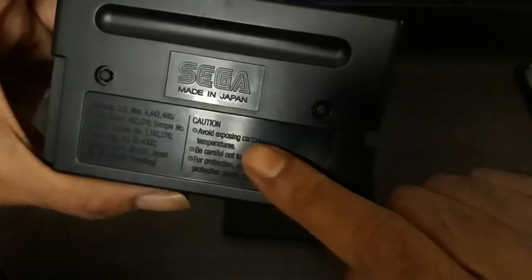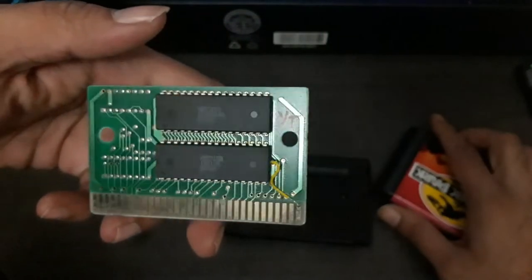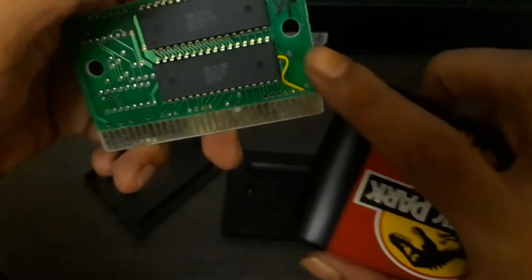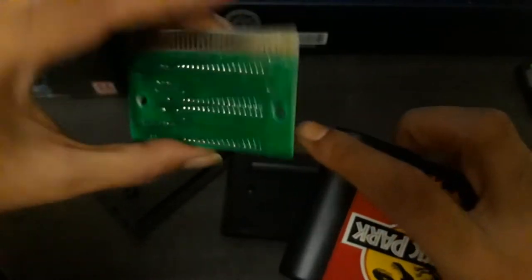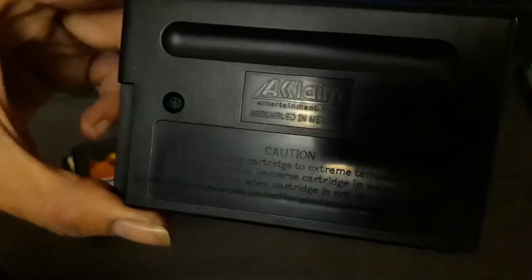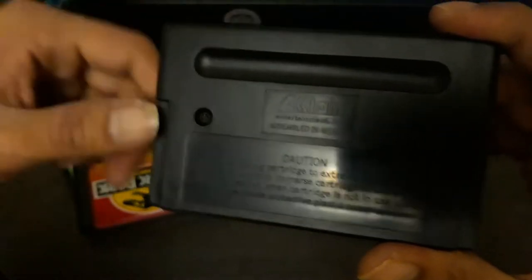The fake cartridge also doesn't have the 'Genesis' word or Sega label on the front. On the back, despite stating 'Sega Made in Japan,' it has no screws — you can simply open it up easily. Inside, there's a wire with soldering, which is a sign of piracy — it shouldn't have a wire. The genuine Terminator cartridge by Acclaim uses a proper screw that you need to unscrew, so you cannot open it directly.